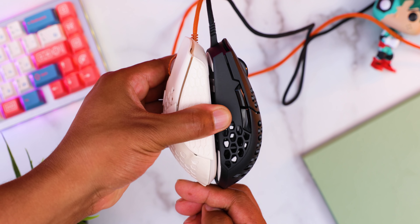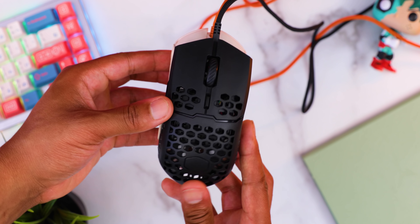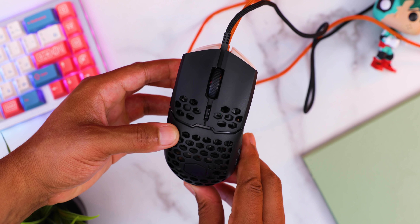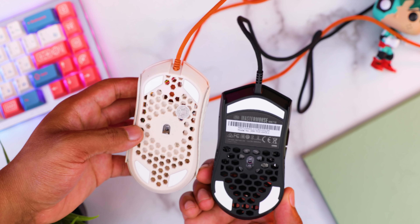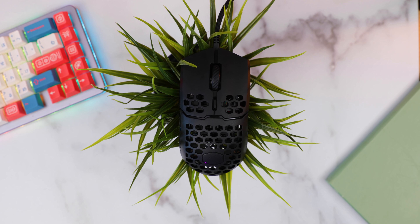Size-wise this is very similar to the Ultralight 2 — slightly longer with that bigger hump. Shape-wise I do prefer this over the Ultralight 2 for my 19 by 8.5 centimeter hands. If you were in the camp where the Ultralight didn't work but you want something slightly bigger without using infinity skins, this mouse will probably work for you. Overall I'd say this is a small to medium mouse, closer to medium because of the hump.